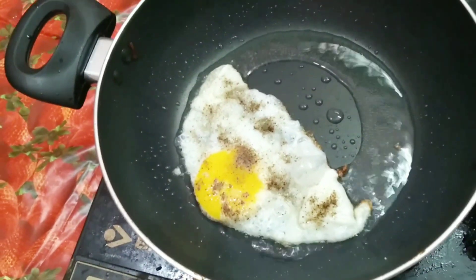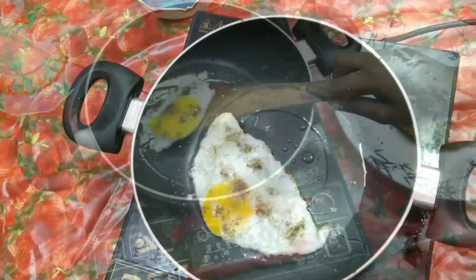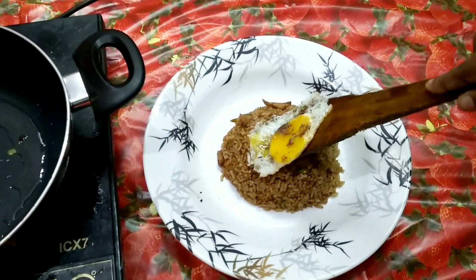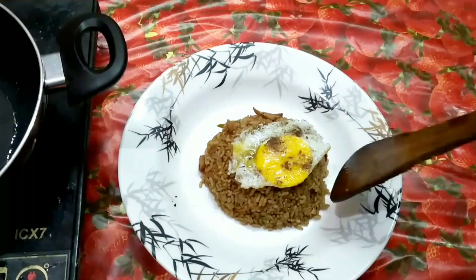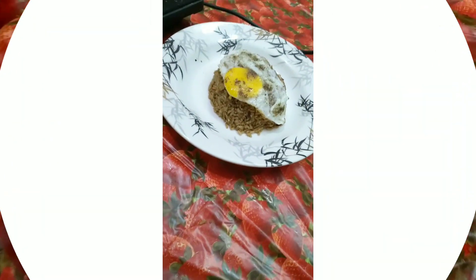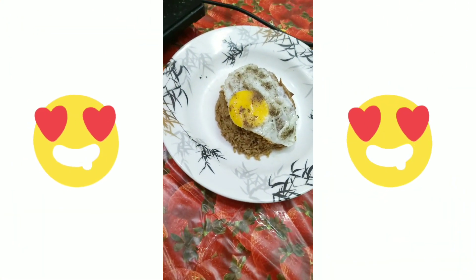Transfer the Nasi Goreng into the plate. On another pan, fry an egg and place it on top of the rice. Doesn't it look amazing? Yes, right! Don't wait for another day to make this one — get into the kitchen and make your Sunday even more special.